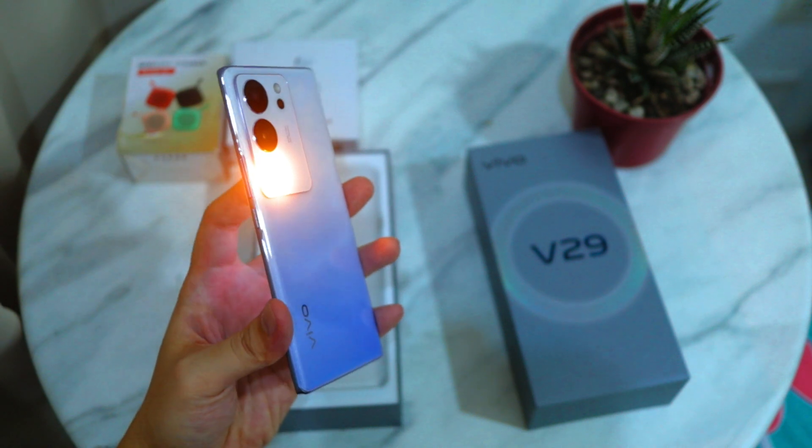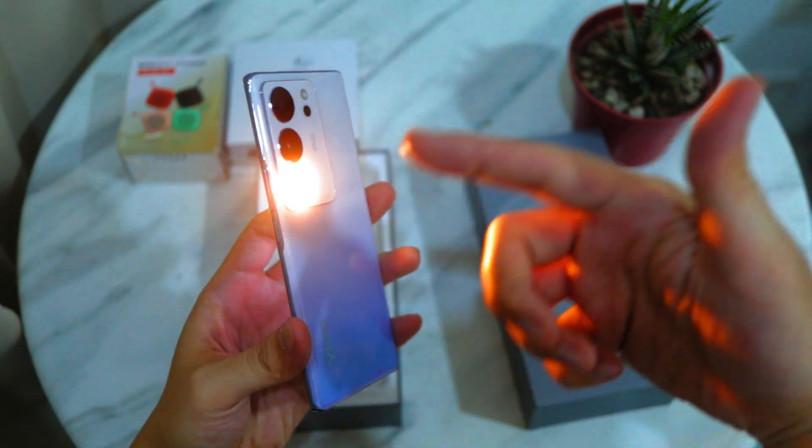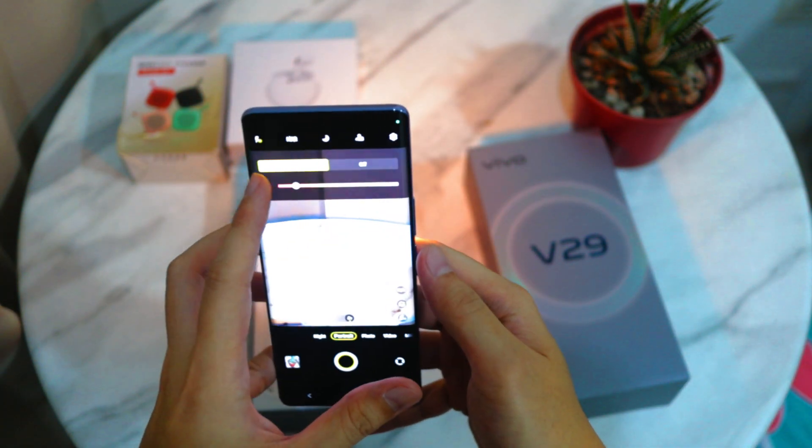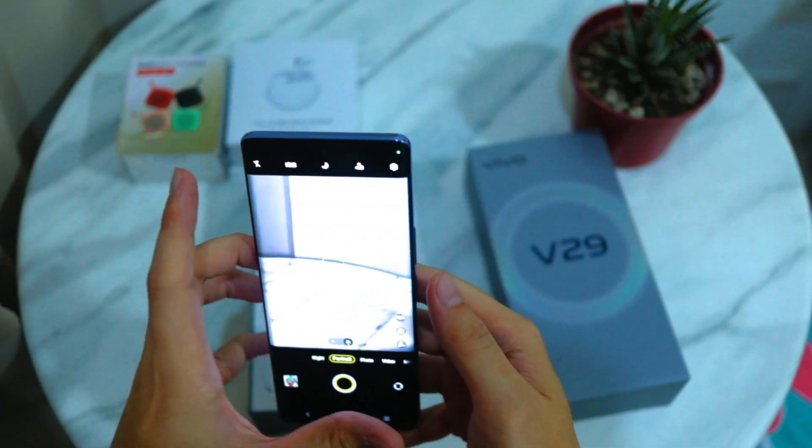With this type of lighting you should get better results than a regular LED light. Night photography would look better with this feature.